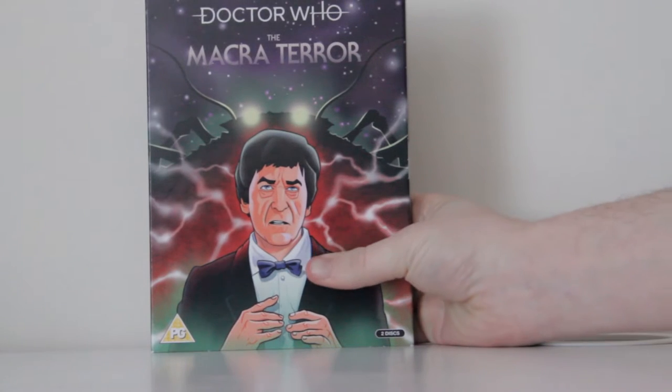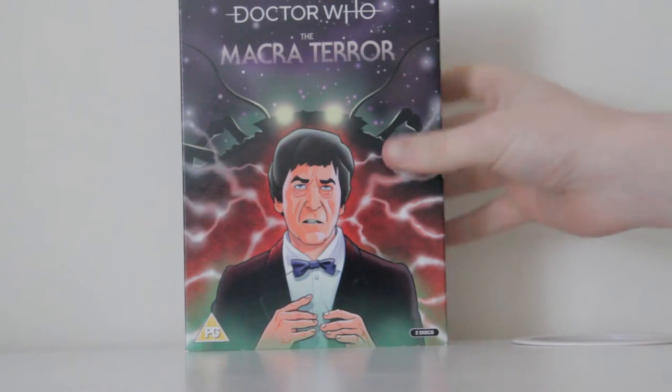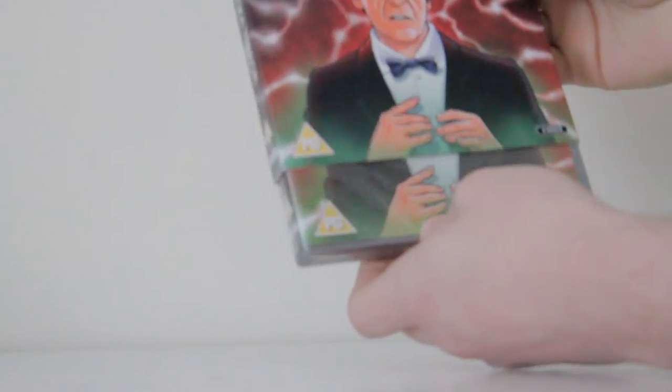It is the Macra Terra. Not quite centered. I got Power of Daleks early, as you can see on this site, and now I've got the Macra Terra. It came early — it's Saturday. It's not out until the 25th, so that is pretty lucky.